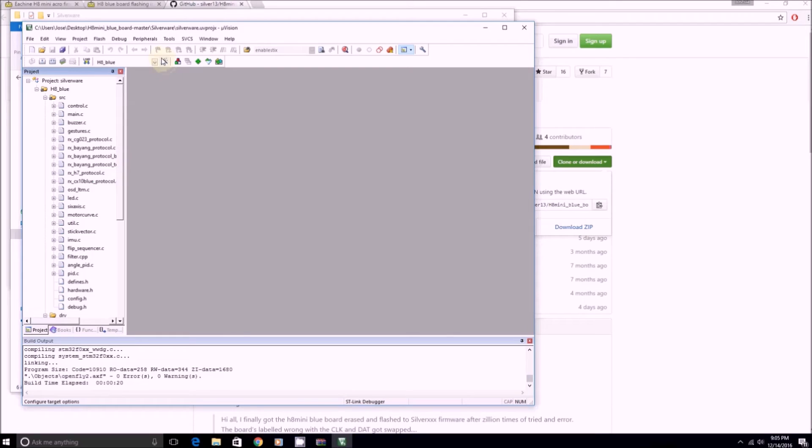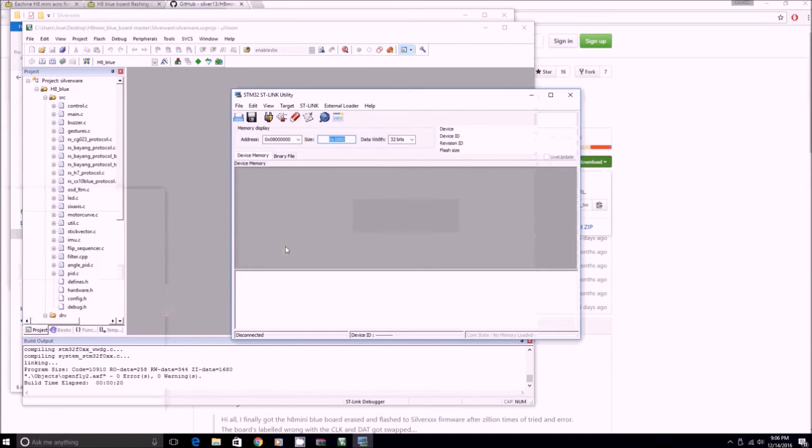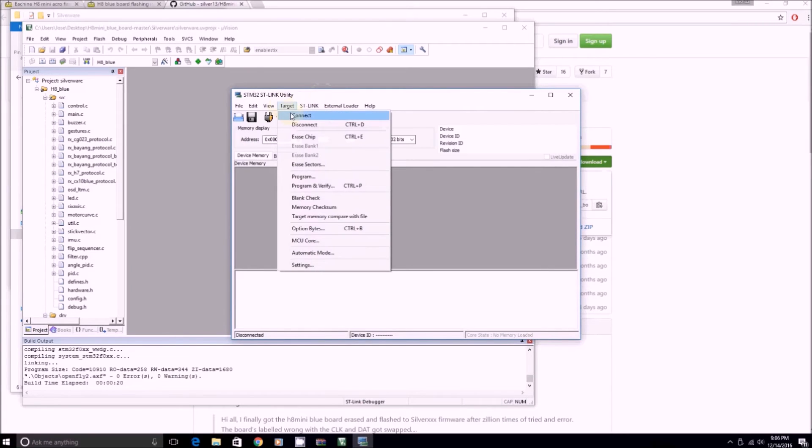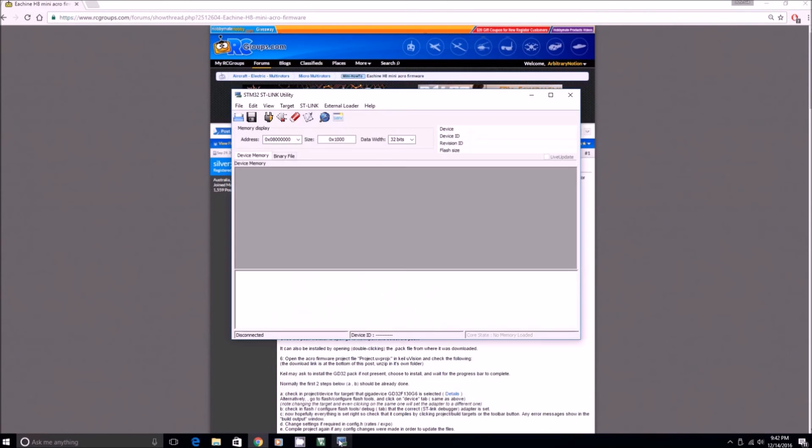Now this is a step I started doing because I had a lot of trouble getting this to work the very first time — it was extremely frustrating. First, I plug in my battery and it'll be flashing like normal. Then I plug in my ST-Link and it'll beep. Then I open up my ST-Link Utility. I go to ST-Link and hit Connect. This is the error that I get, and here's how I get around it — I open up the ST-Link utility again and hit Connect.